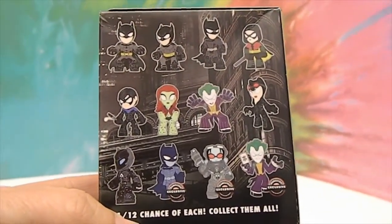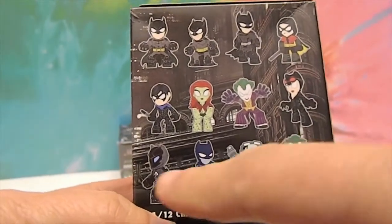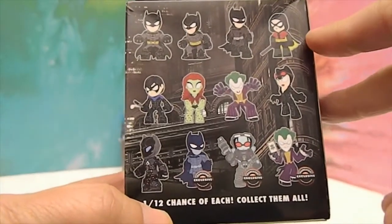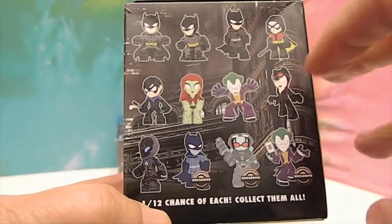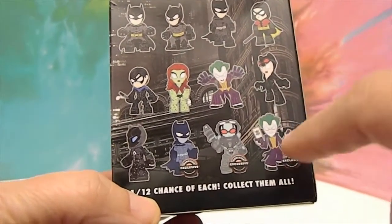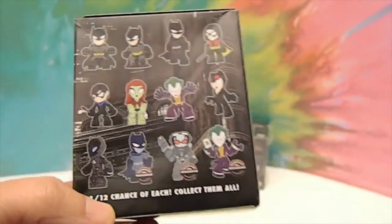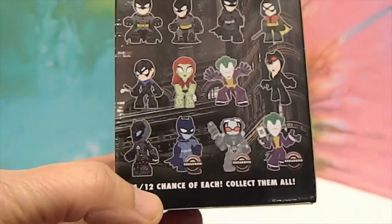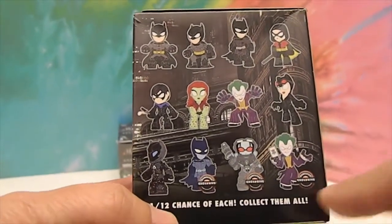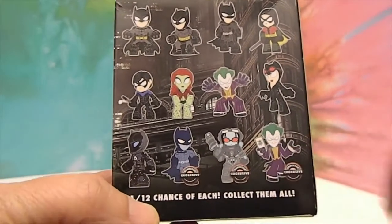There are five different Batmans, two different Robins, looks like Poison Ivy, two different Jokers, Catwoman, and Mr. Freeze. And in this one they have three GameStop exclusive ones. Awesome.